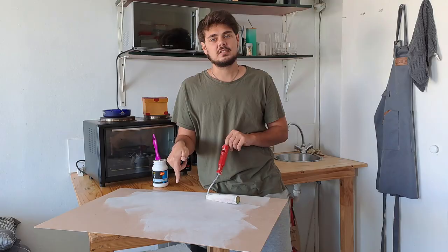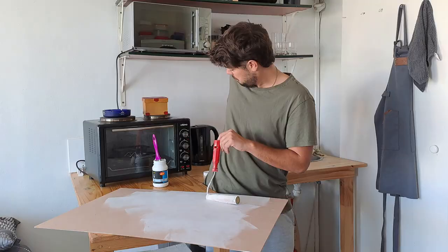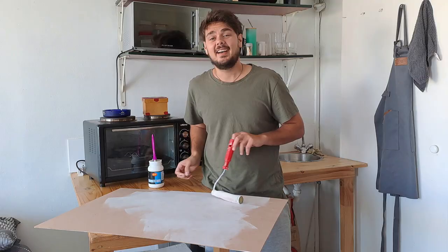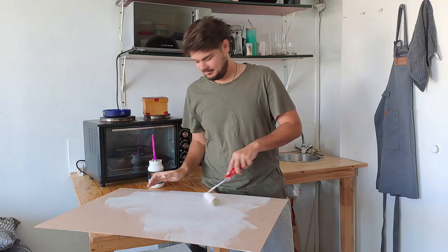My name is Papa P and the P stands for acrylic wash — no, the P stands for paint. Without any further ado, let's get to it right now. Right now.